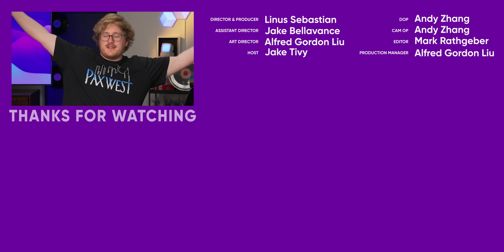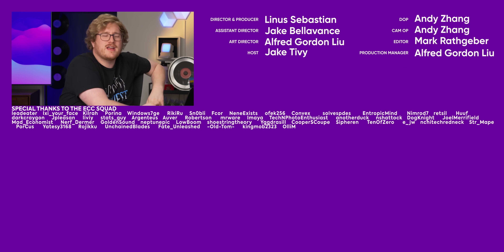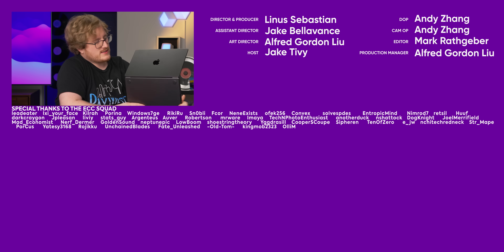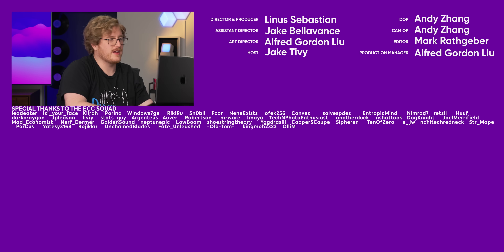So thanks for watching guys. If you like this video, hit the like button, get subscribed. And if you want something else to watch, maybe check out the video I did on this MacBook — I'm using it now, I don't own it, but I am using it and I quite like it.